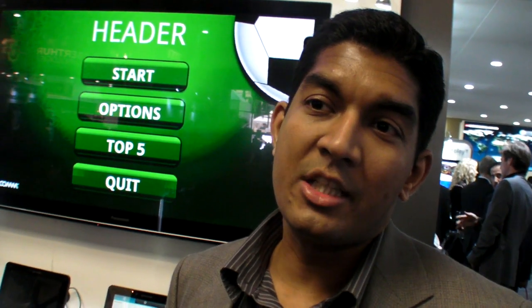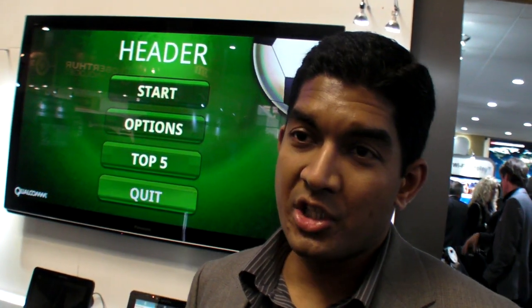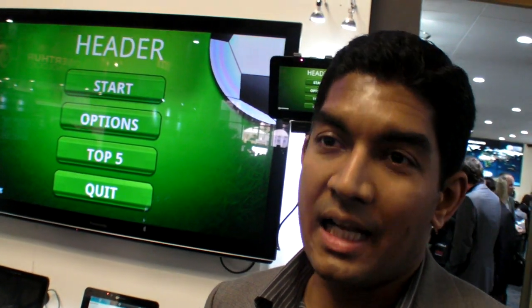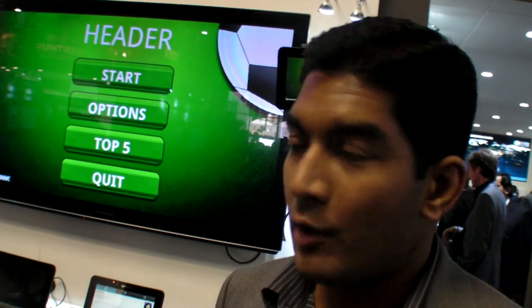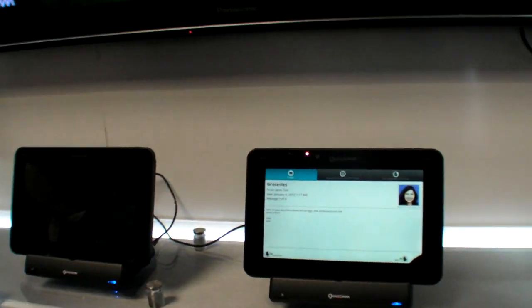One of the technologies we are showing as part of the application processor is called gestures. In this booth, we are going to show gestures which are both based on the front-facing camera and ultrasound technologies. In this first case, what you can see is a camera-based gesture.